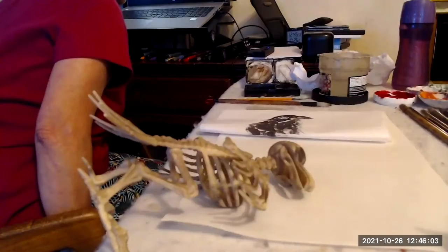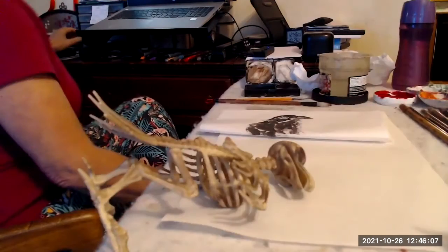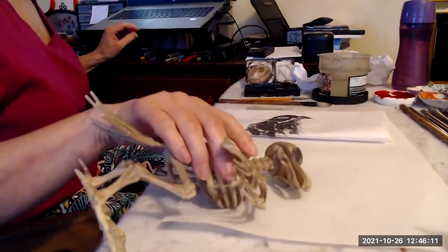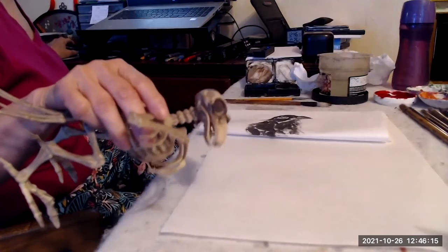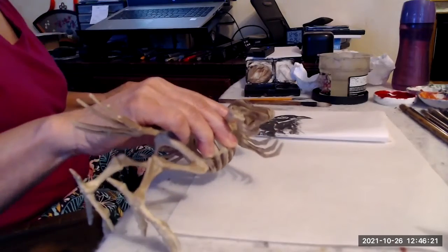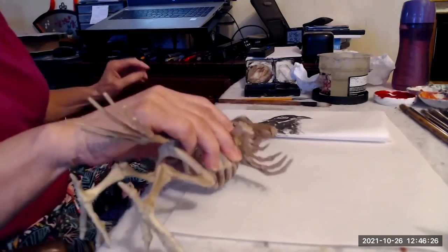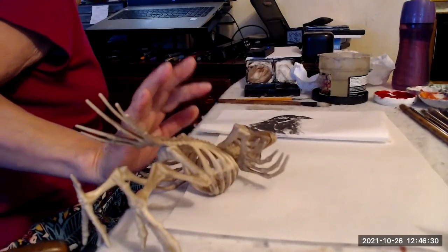Ravens can recognize a face versus a mask, which is amazing. They know if it's a person and get to recognize it, and if they don't like you, it can be a challenge. It's remarkable that they can tell the difference between a mask and a human face.